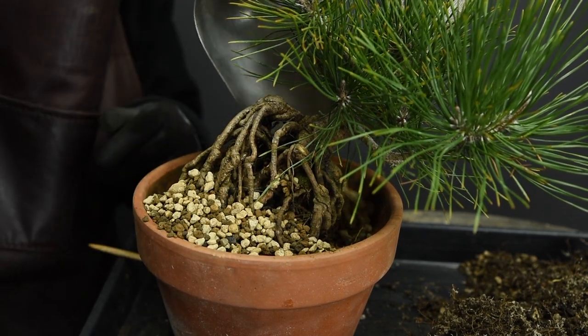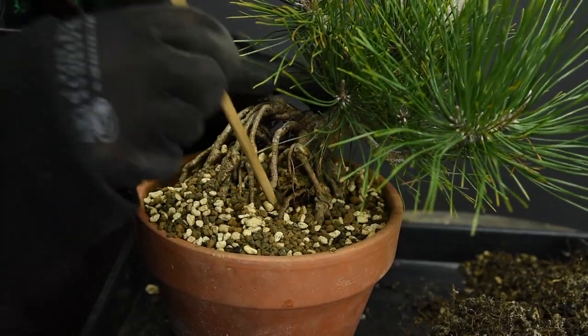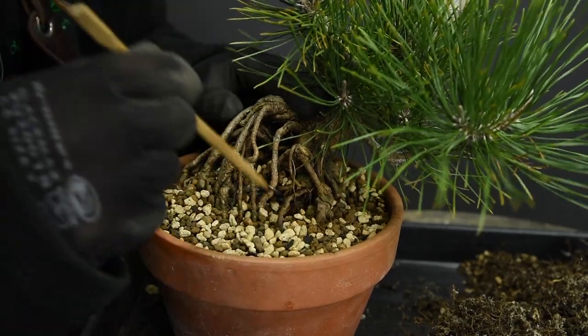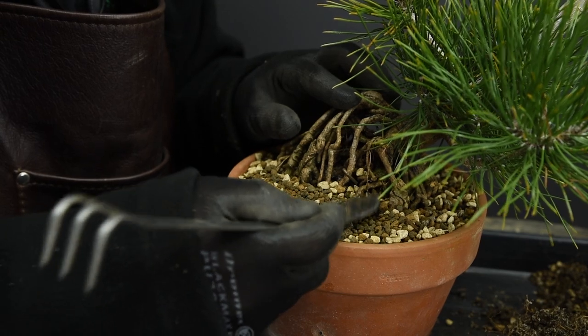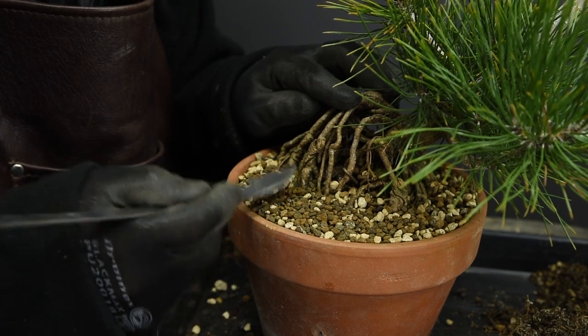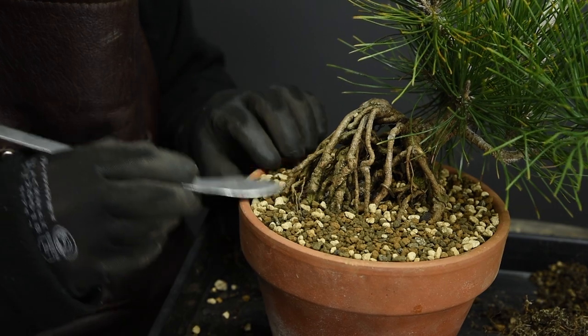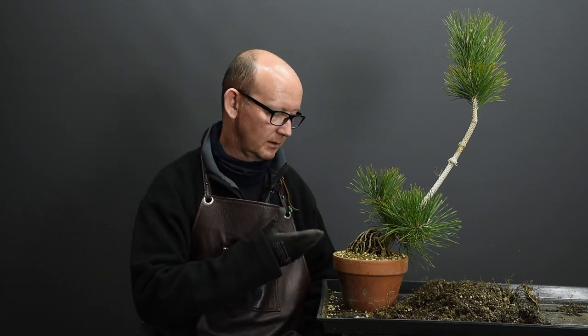Lastly, fill the rest of the container with new media, then use a chopstick to work it into any holes, cavities, or gaps between the roots. This is very important because roots will not develop into a void. Once you've done that, tamp down the media to settle it and ensure there are no cavities where media isn't sitting — I'm using the reverse side of a rake for this. The repotting is finished. The next step is to thoroughly wet the tree with a very fine spray, watering until the water runs clear from the bottom, which confirms the dust has been rinsed out.